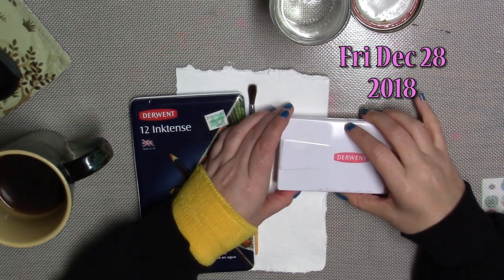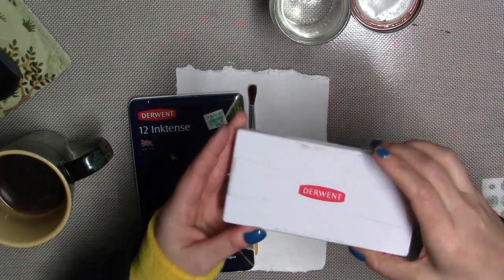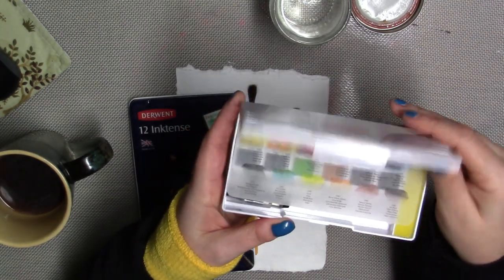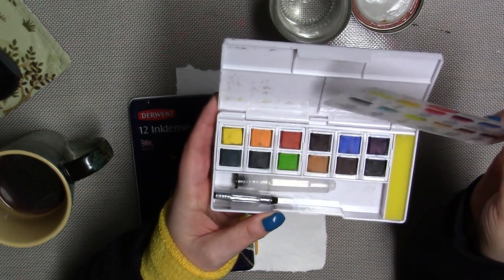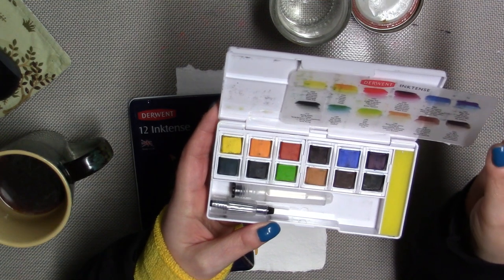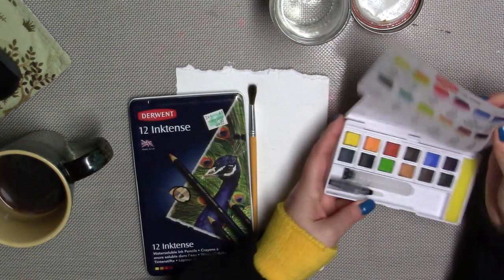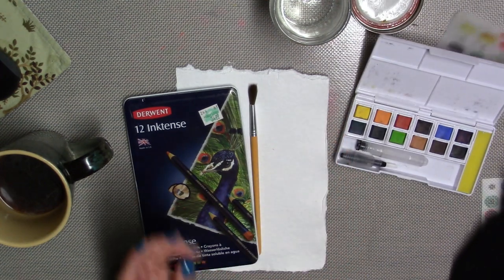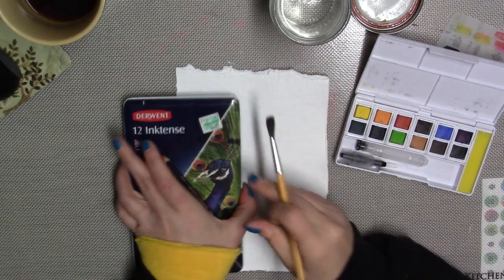It's Trish from Dish Kitty Studio and I got a set of the Derwent Inktense Pans — this is a set of 12. I got this as a Christmas present. I've never used them before; I was going to swatch them out and see how they look on paper, and I thought you might be interested in seeing them as well.